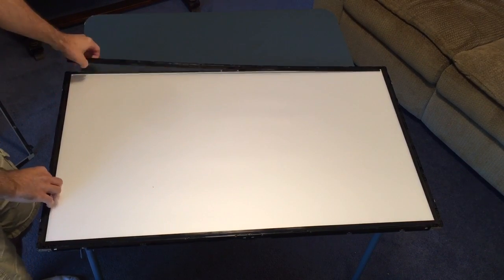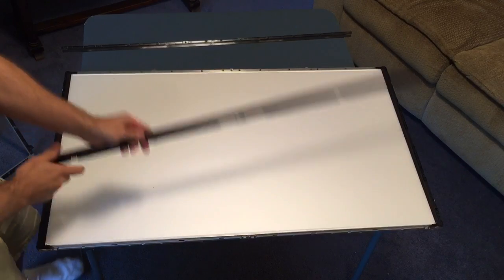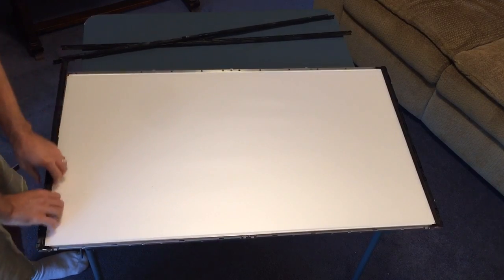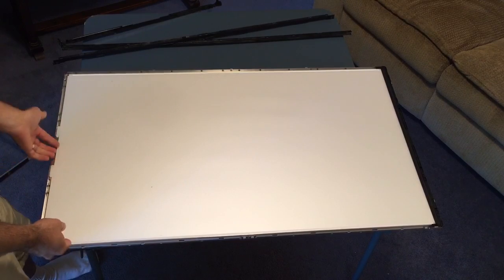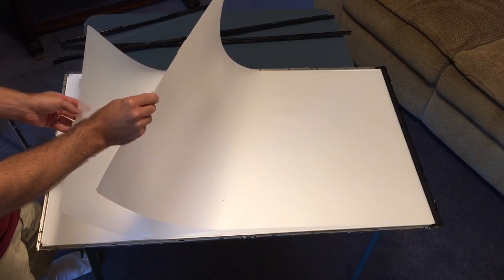Next, there's some plastic that goes over the middle frame. Again, there are screws here that you would take off. Then you would take out these plastic holders that hold on the LCD and keep it safe and keep it from cracking.